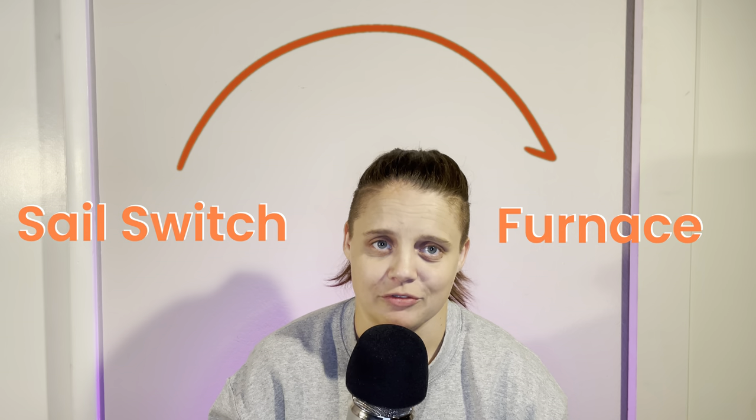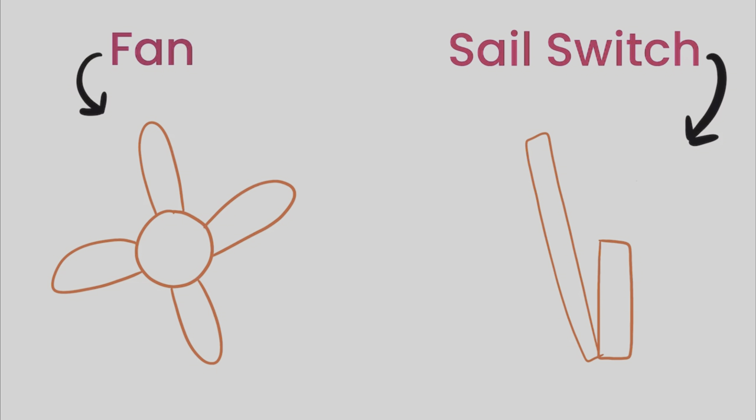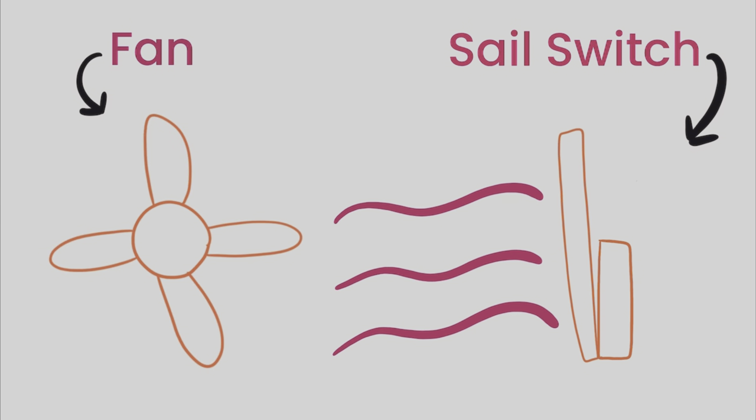So what the heck is this thing? Well, your sail switch lives inside of your furnace, and this is one of the few times in life where the name of the thing actually tells you what it does. The rectangular part acts as a sail to open and close the switch. This switch tells the circuit board whether or not the fan is moving enough air to be safe before we start adding propane and fire to the mix. This, along with a couple other safety mechanisms, is what keeps your furnace from turning into a bomb. But less dope is the fact that these things break and get bent all of the time, and all it takes is one clump of dog hair to keep this switch from closing properly.